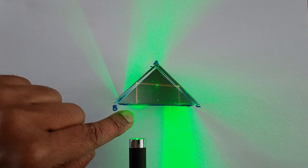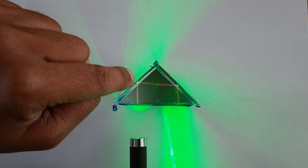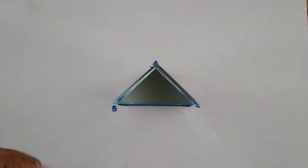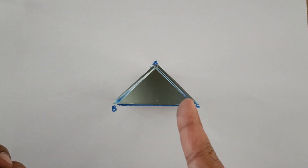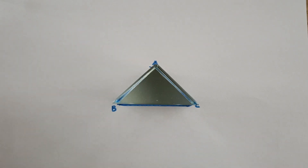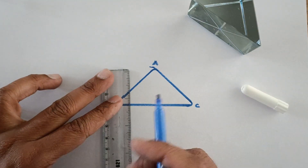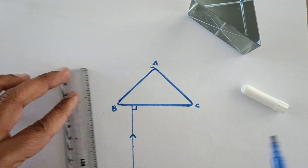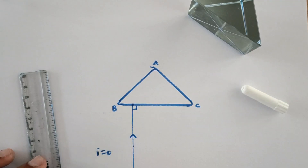This laser light is falling at an angle of 90 degrees with the surface. You can very well see this ray of light bouncing back and coming out in this way. So we would be expecting the incident ray, then the refracted ray, and finally after total internal reflection, the light coming out from the same surface. This is your incident ray at an angle of 90 degrees to the surface, or angle of incidence 0 degrees, because the normal is on the same line.